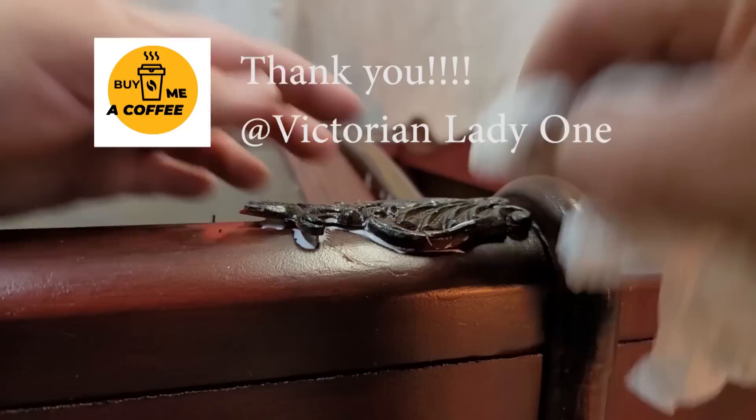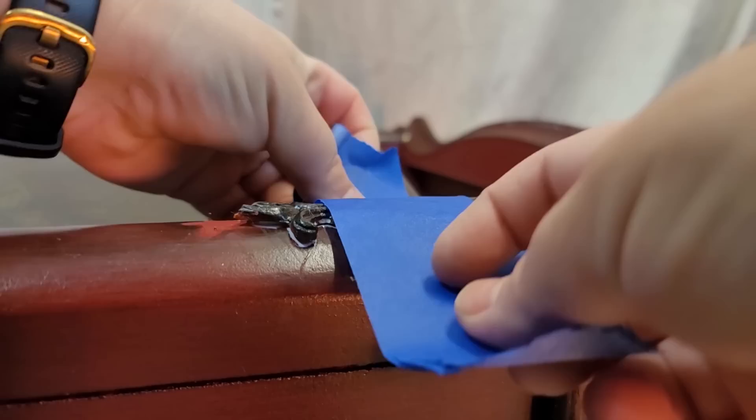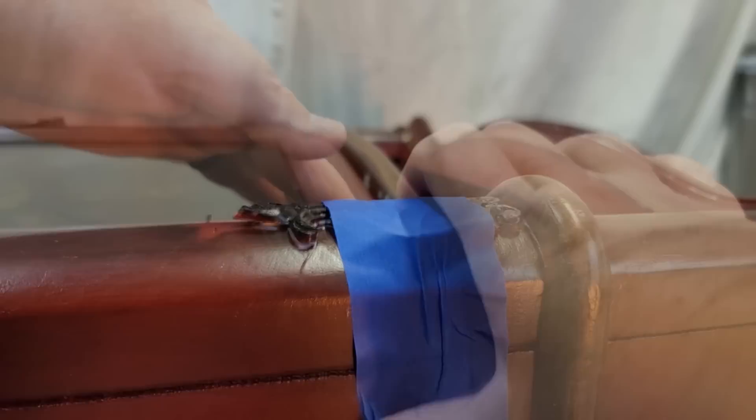A special thank you to Victorian Lady One for buying me my first coffee and a few items off my Amazon wish list — I truly appreciate the support. In the description I always post links on how you can support my channel if you're interested.